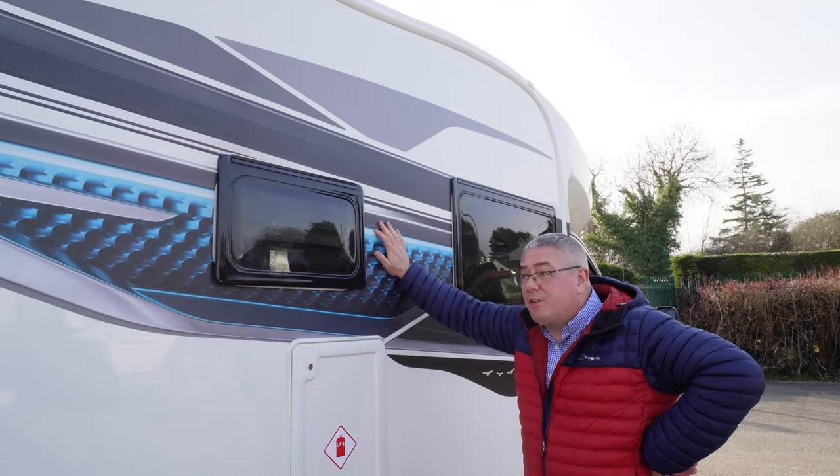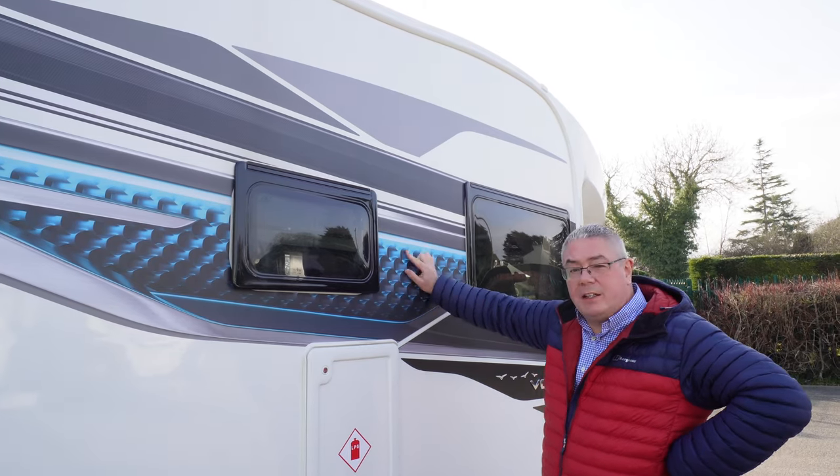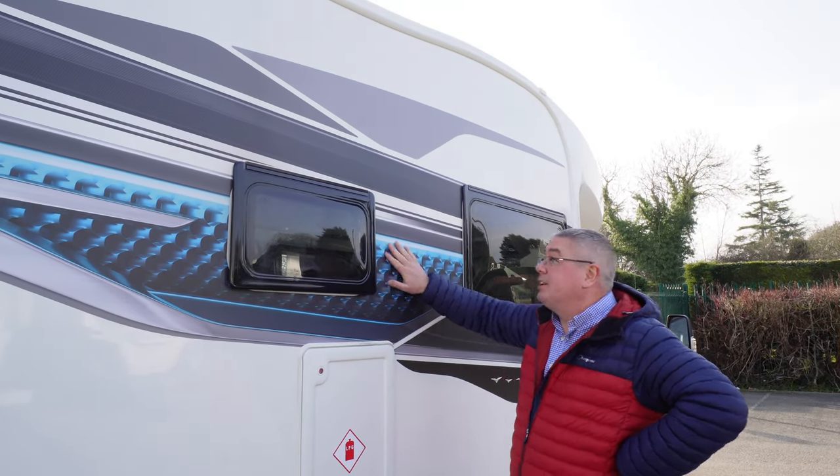The graphics for this 2023 model look fantastic. Ours is with the red and the black, though I think the blue and the black looks exceptionally good as well.